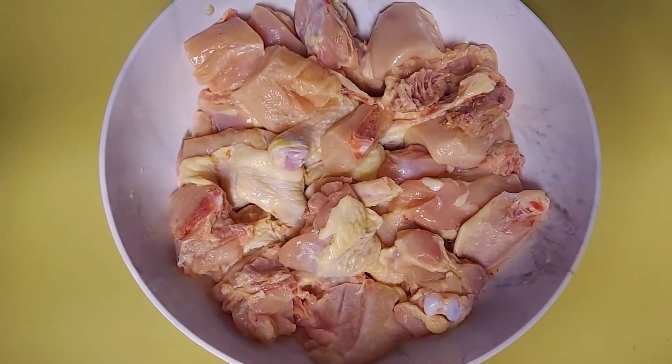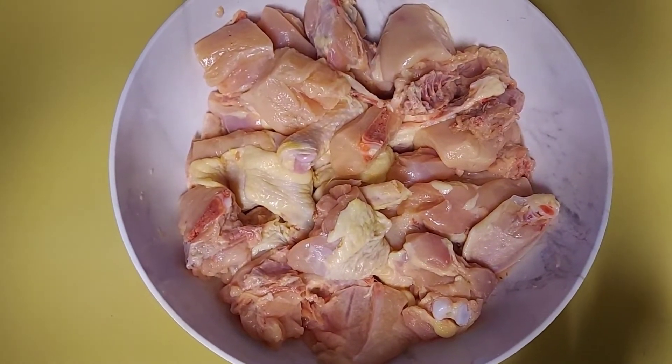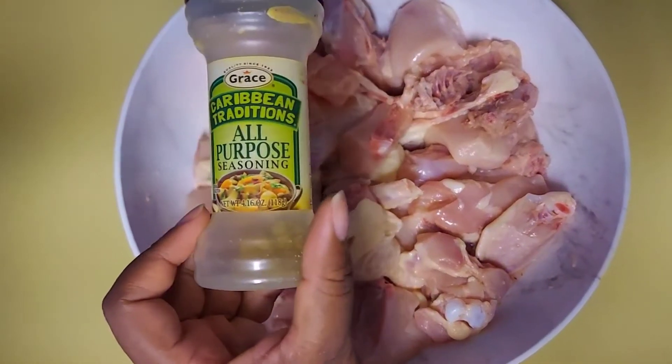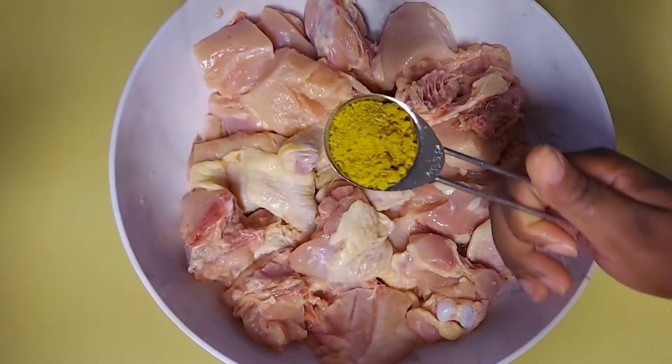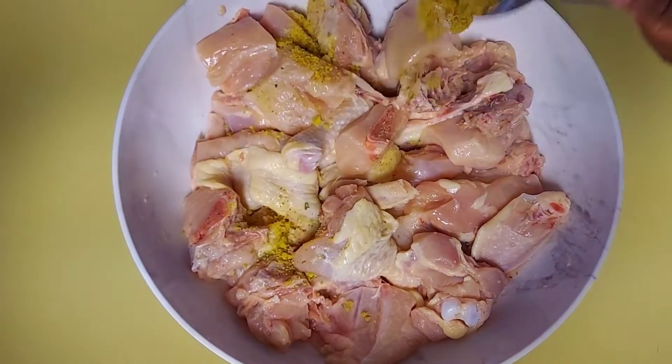Now I'm going to start off by seasoning my chicken. I have four and a half pounds of chicken, and I am going to start off by adding one tablespoon of all-purpose seasoning.